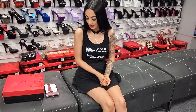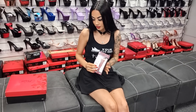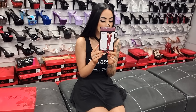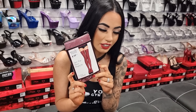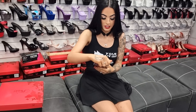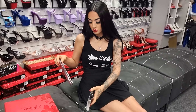Hi guys, it's me Rose, the one and only, and I am doing another review slash stocking review try-on for you today. We've got a brand new color and it's one of my favorites - it's burgundy, or as I like to call it, rosy burgundy. These are the Music Legs lace top sheer thigh high stockings that we sell in store.